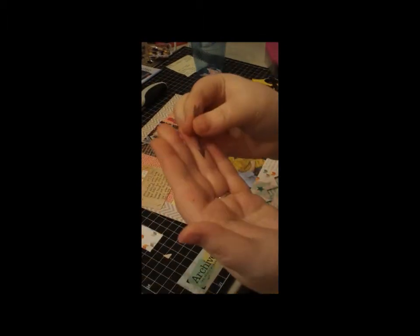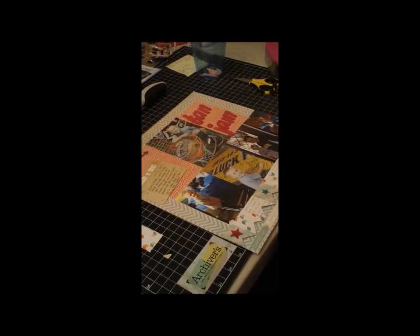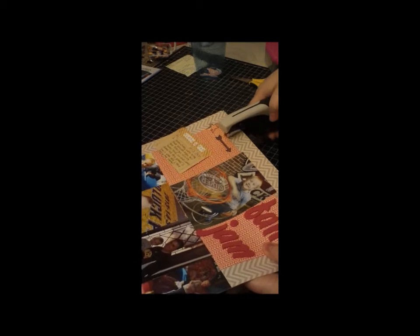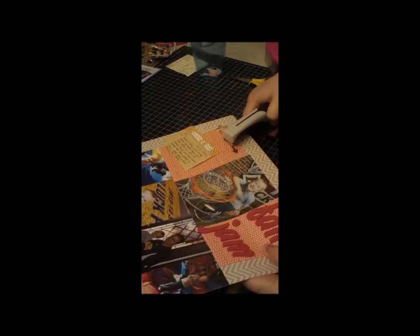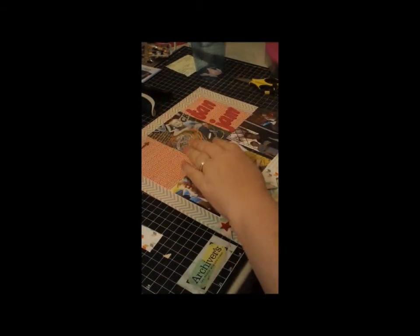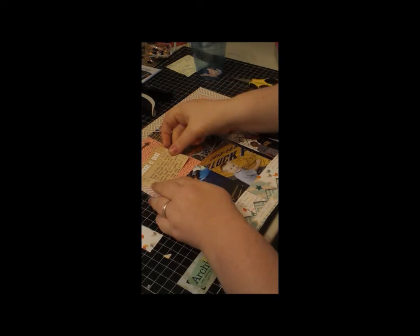I don't know if that's going to show up — it's so little. But that's just going to be pointing over here to my son. I'm going to use the attacher again and just attach that. Then we're going to go ahead and attach the journaling card, and I'm going to do it kind of at an angle.